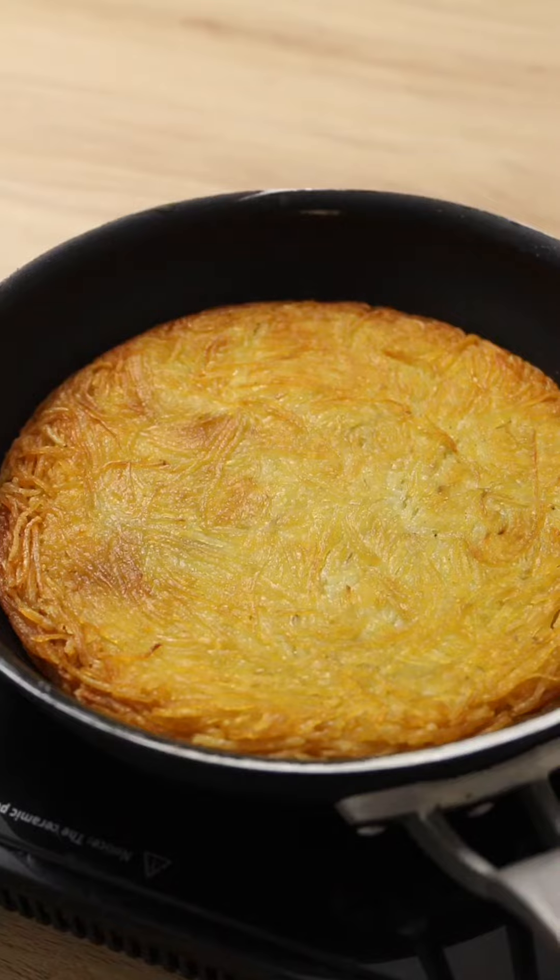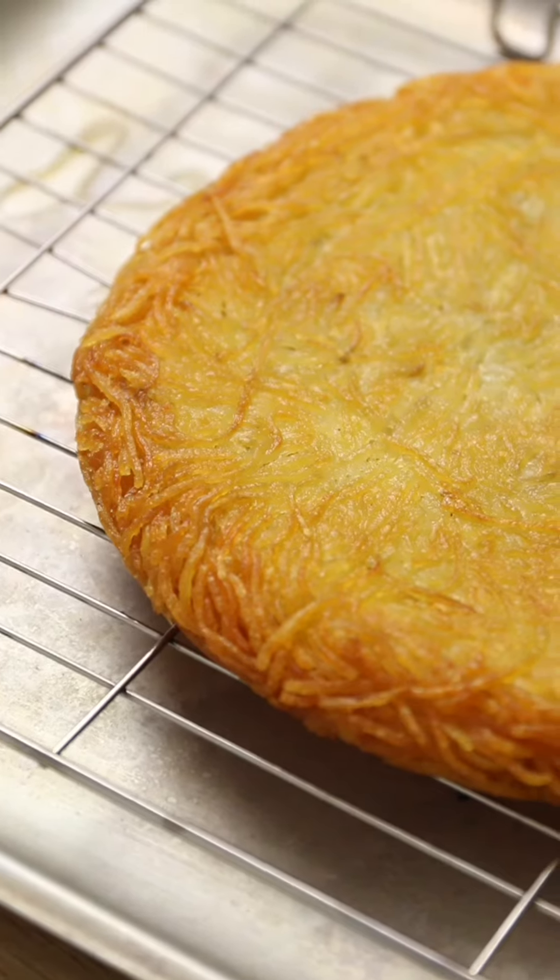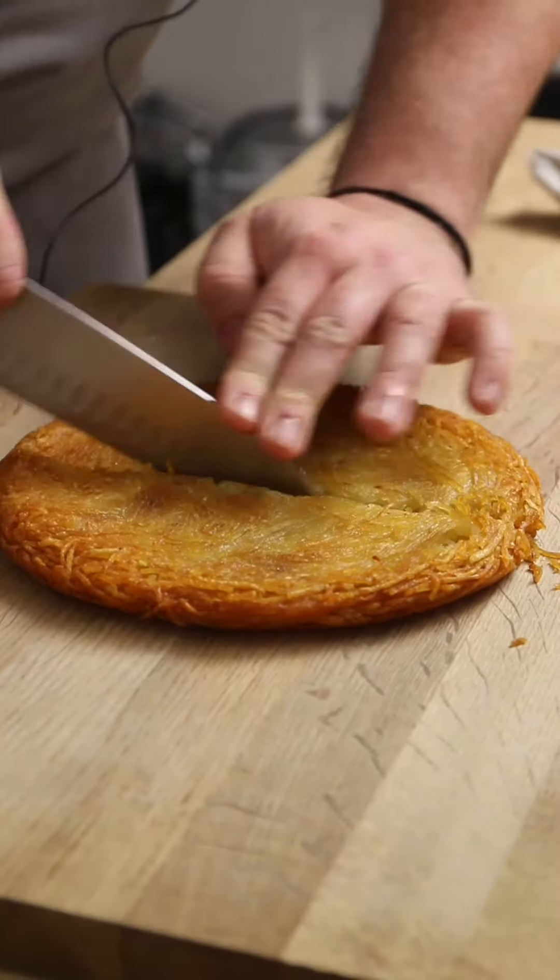Flip the rosti over and it's looking good. Return to the oven for another 20 minutes, then remove from the pan. Spend a moment admiring its potato perfection, then do a few vanity knife scrapes to enjoy its crispiness.